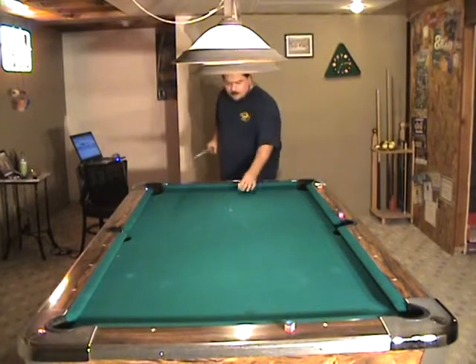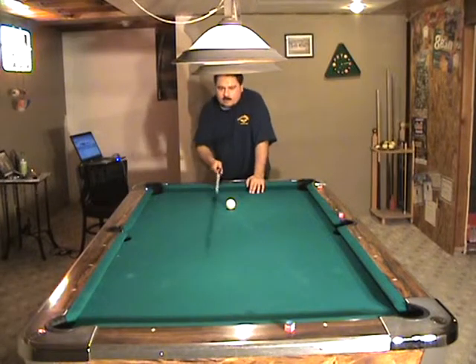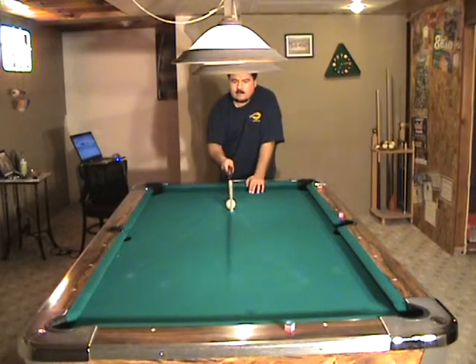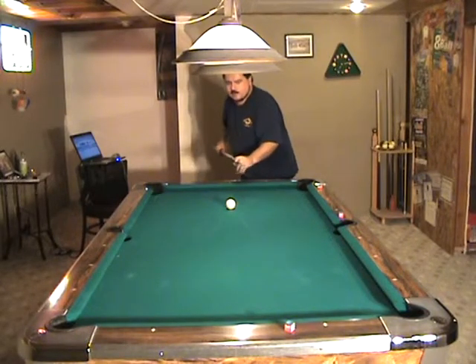Alright, now in lesson number four, we're talking about putting right and left English on the ball. I'm going to shoot this ball straight into the center. If you remember, it came straight back into the cue when we were doing the straight stroking lesson.